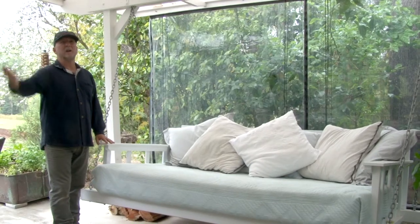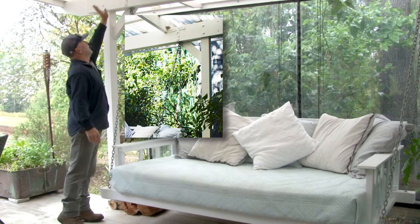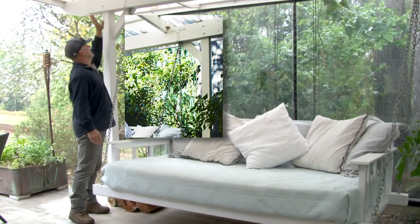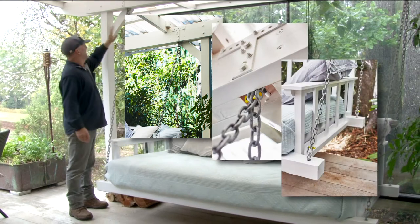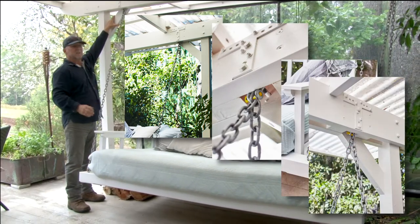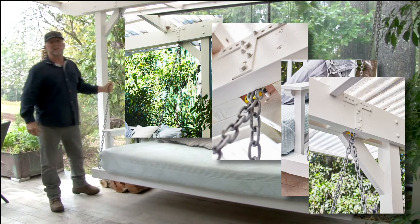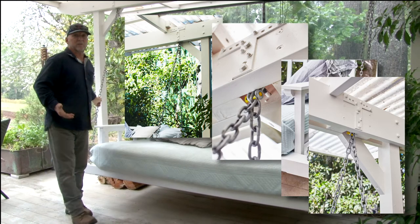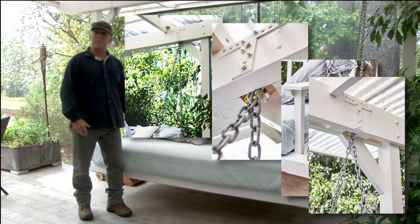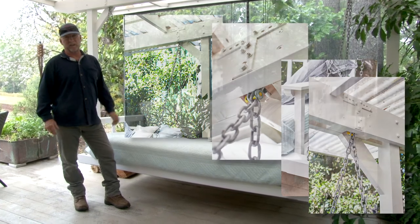It's a rocking day bed, and there's nothing more relaxing than lying there and just gently rocking. This existing pergola — we reinforced the outside beam with another beam above there, and then hung the day bed from the shackles there, and added a knee brace to brace the whole structure up. The day bed weighs about 80 kilos, and you can potentially have another 150 to 160 kilos of people on board, so it's important to make sure the structure is capable of handling it.